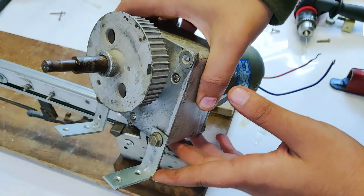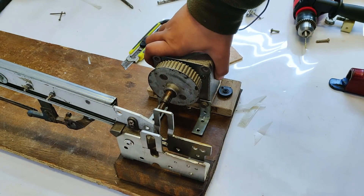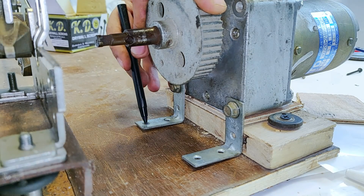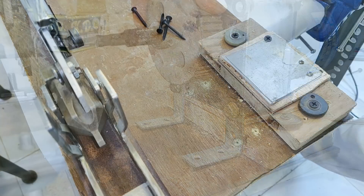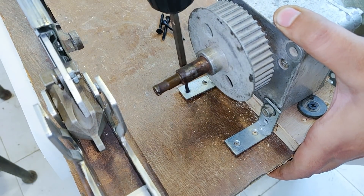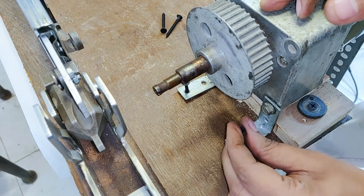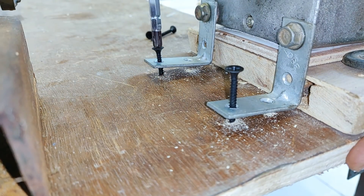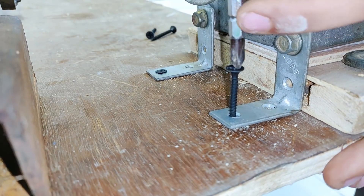As you can see, I've placed these two holders and it's going to be placed somewhat like this. Let's mark the points.